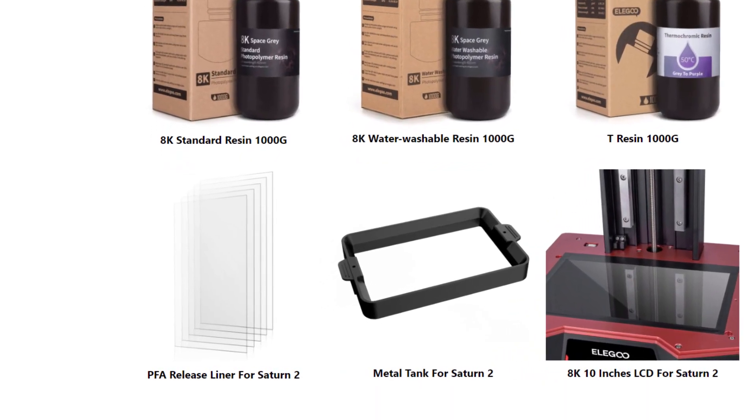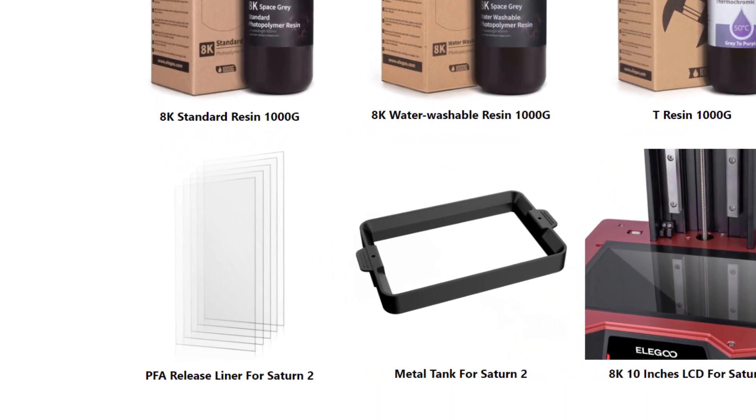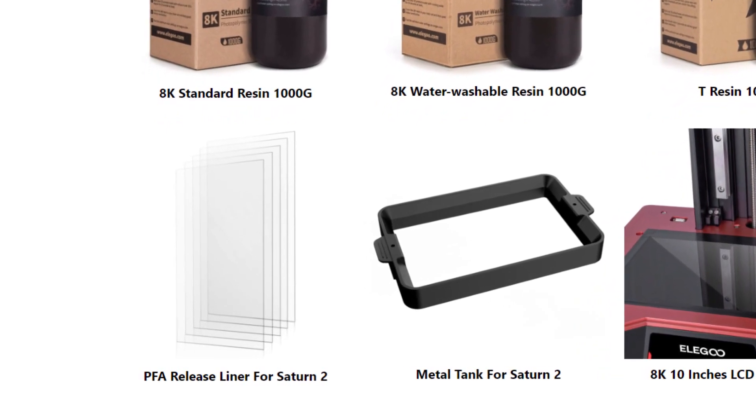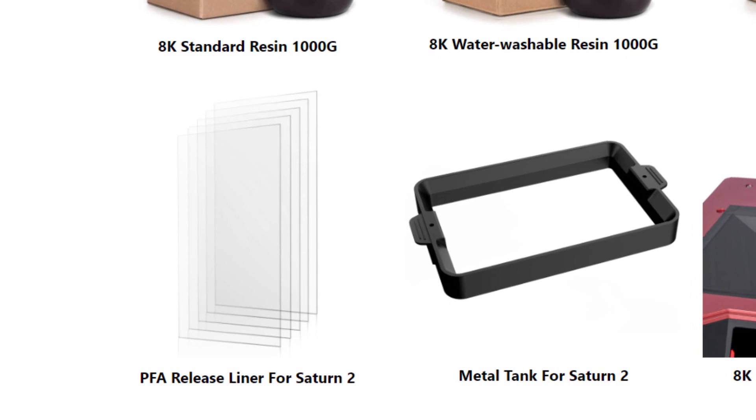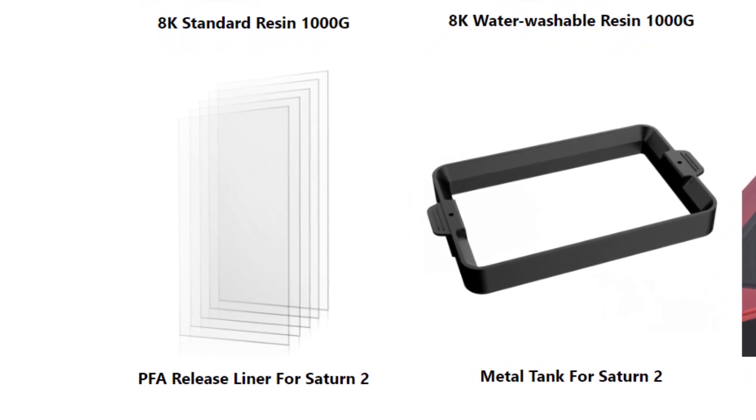I say FEP sheet because that's what everyone uses, but it looks like Elegoo is using a PFA release liner now — it's a different type of plastic. So we'll have to see how that holds up over time and works in general.